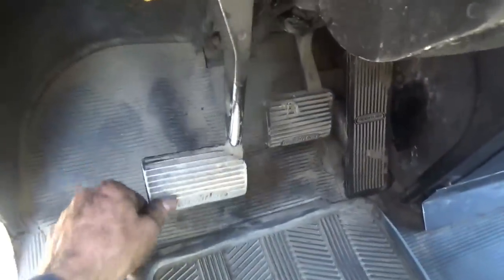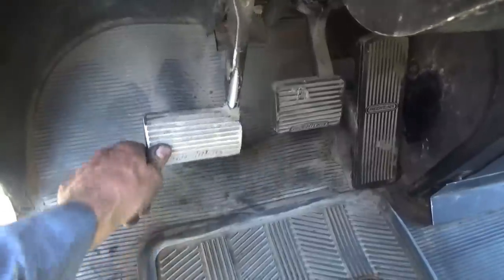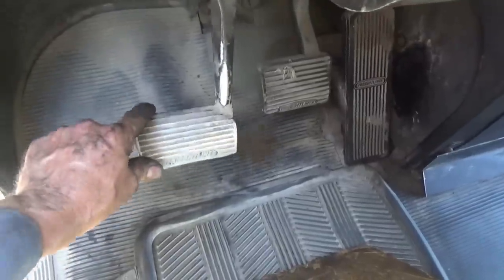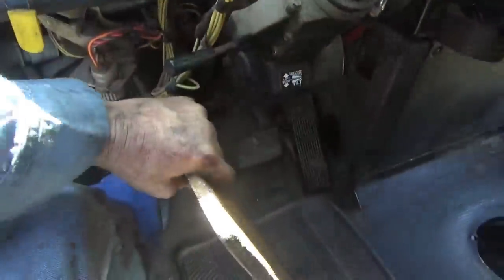We're looking for about 2 inches of free play — however much free play you want, but you really should have 2 inches. When it gets less than 1 inch, then you know it's getting close to time to adjust it. We are adjusted, but I'm going to go ahead and go through the procedure to show how to do it.